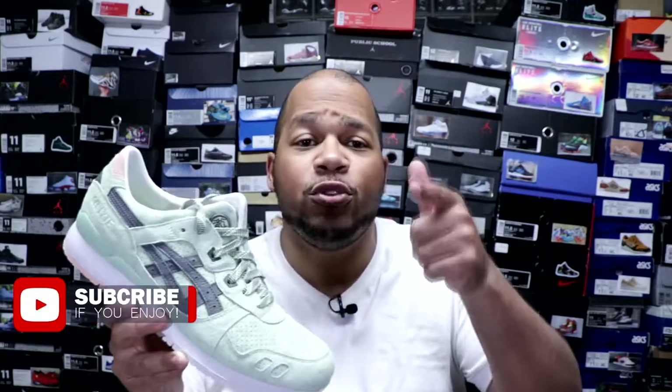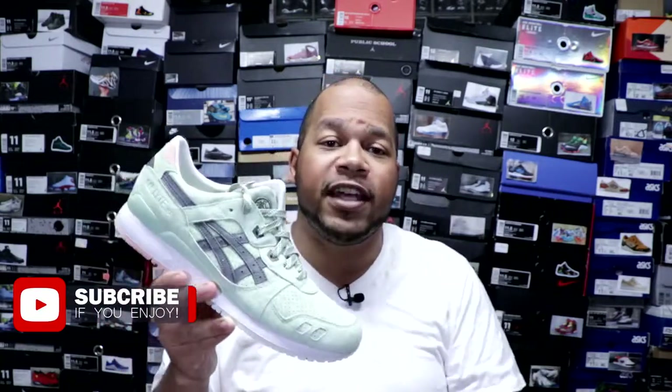Also, if you aren't subscribed to the channel, what are you doing, man? Hit that subscribe button. Takes nothing but a couple seconds and you'll be notified when I drop future videos. Now, enough talking, let's get into these shoes, man.